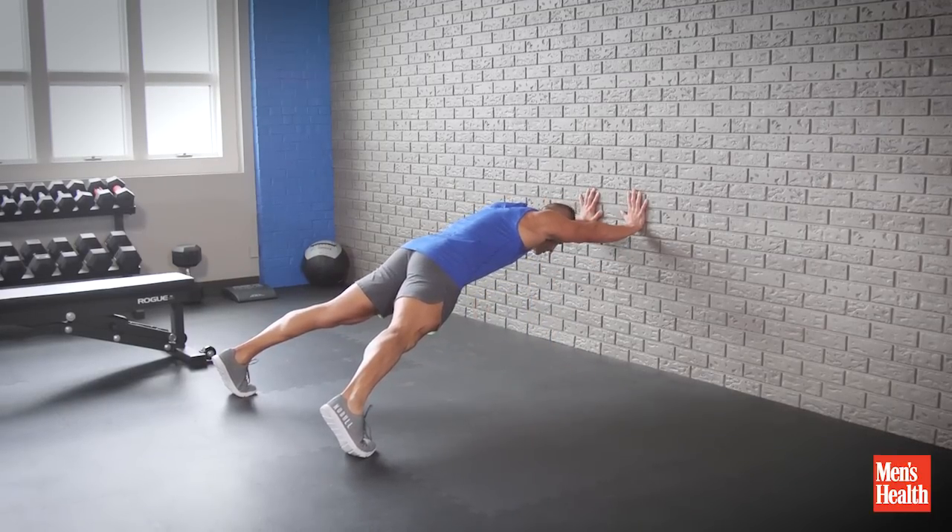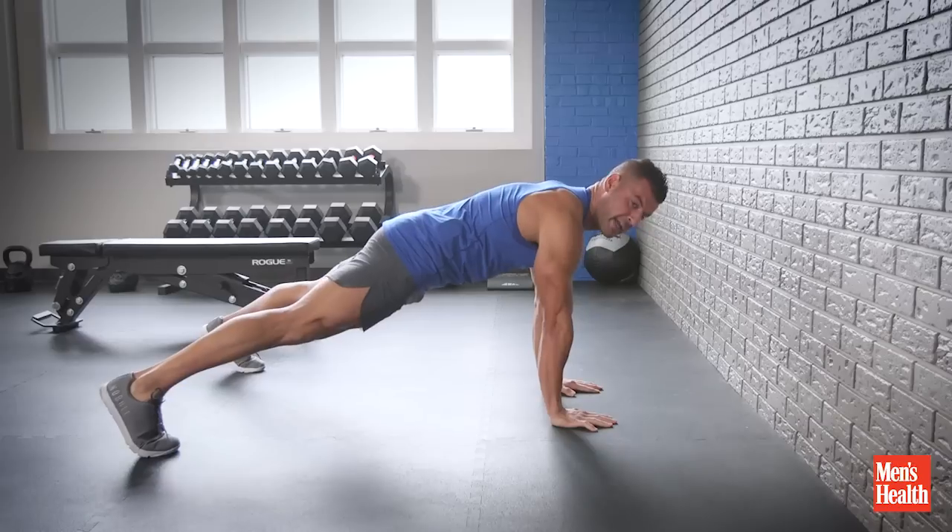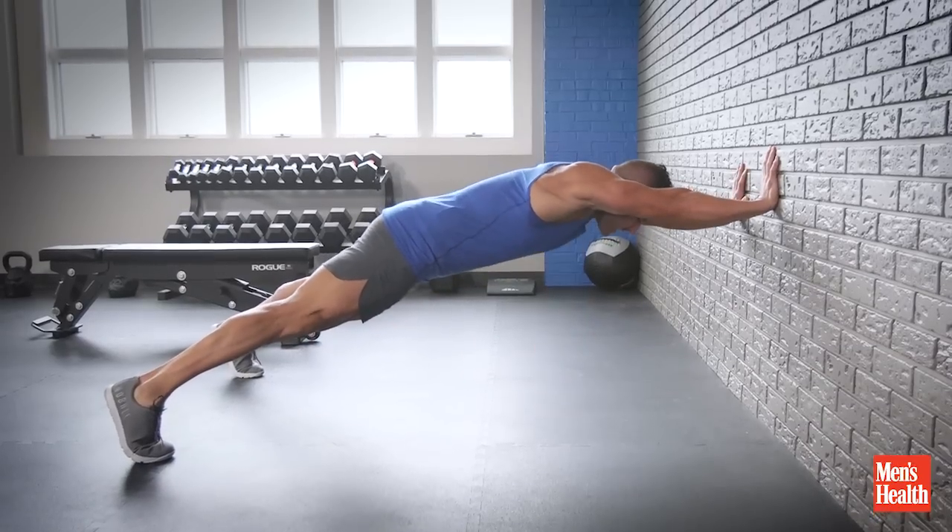The other arm comes in, maintain it, crunch the abs tight, walk it down and repeat — then you'll switch sides each rep.